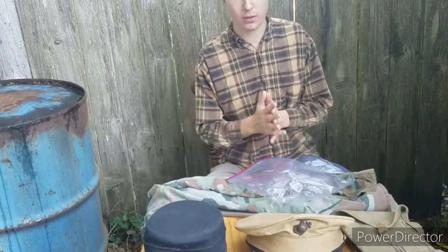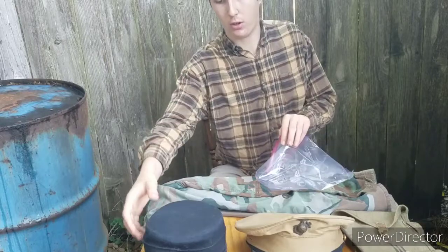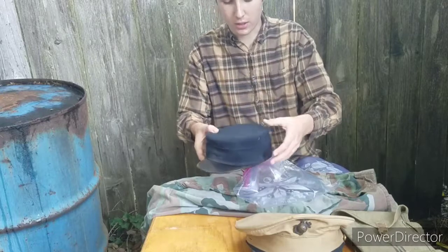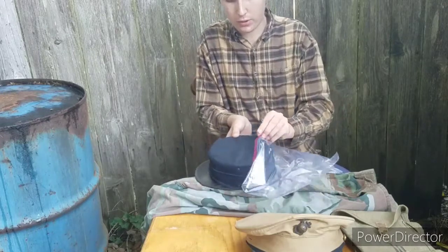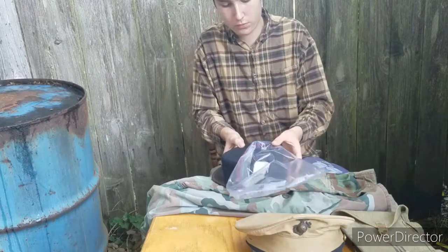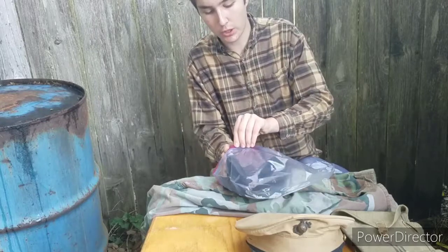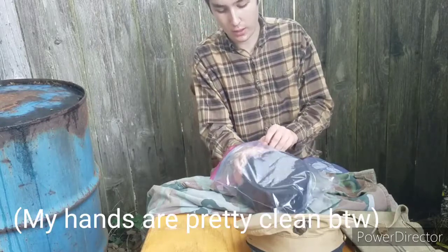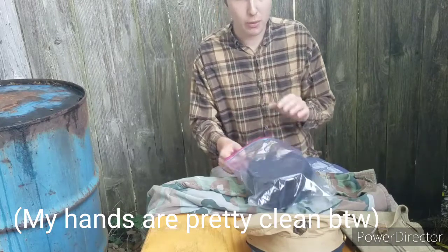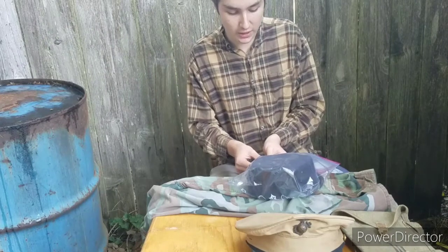I'm doing the freezer method, if you didn't already know. It's where you put your artifact — I got this a couple days ago — put it in the bag. If you can't do this right when you get your item, just keep them in the car or the garage, or somewhere you don't mind if moths get into.